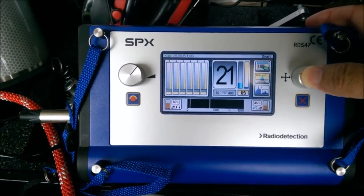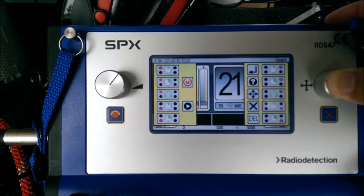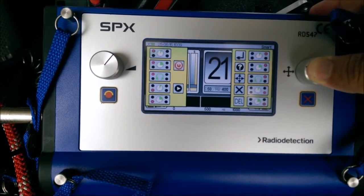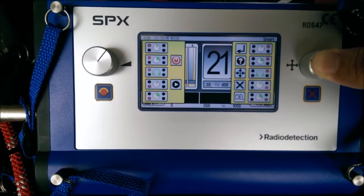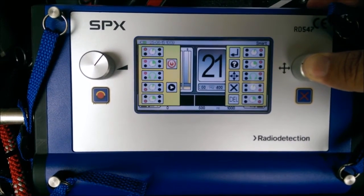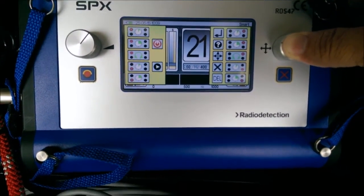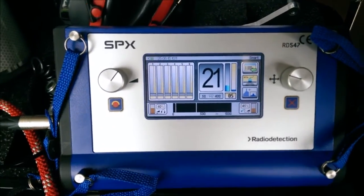If you hold down the right toggle button, it brings up a menu showing what the toggle switches do. On the left side: holding it briefly shuts the unit off, and you can also control headphone volume and play back recordings. On the right side: a short push selects whatever is highlighted on screen, holding longer brings up this reference menu, rotating left and right toggles between options, and you can cancel or delete items when navigating the saved mode. If you're ever unsure what the toggle switches do, just hold down that button for a quick reference.